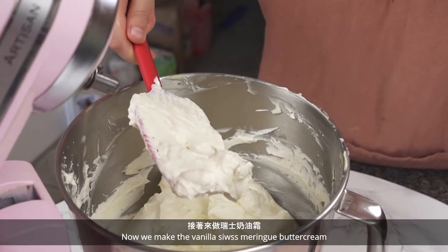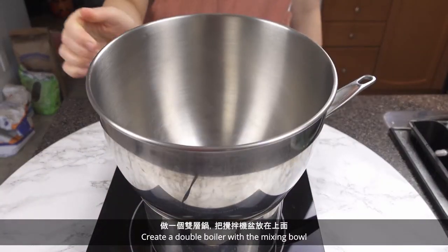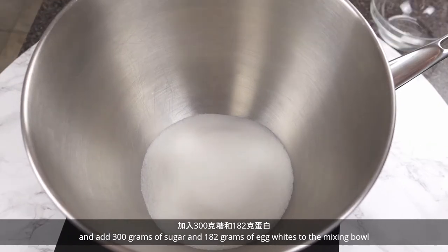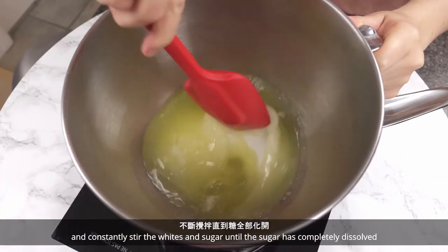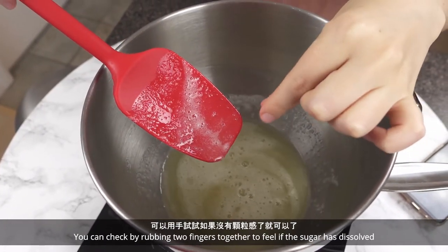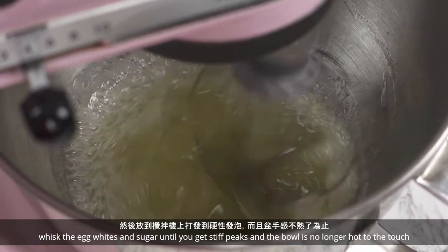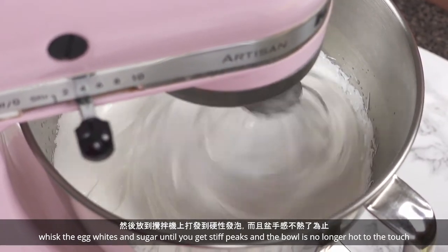Now we make the vanilla Swiss meringue buttercream. Create a double boiler with the mixing bowl and add 300 grams of sugar and 182 grams of egg whites. Constantly stir the whites and sugar until the sugar has completely dissolved. You can check by rubbing two fingers together to feel if the sugar has dissolved. Then using the whisk attachment, whisk the egg whites and sugar until you get stiff peaks and the bowl is no longer hot to the touch.